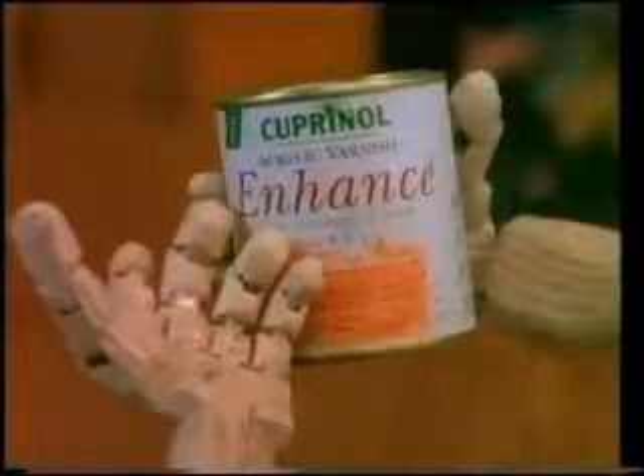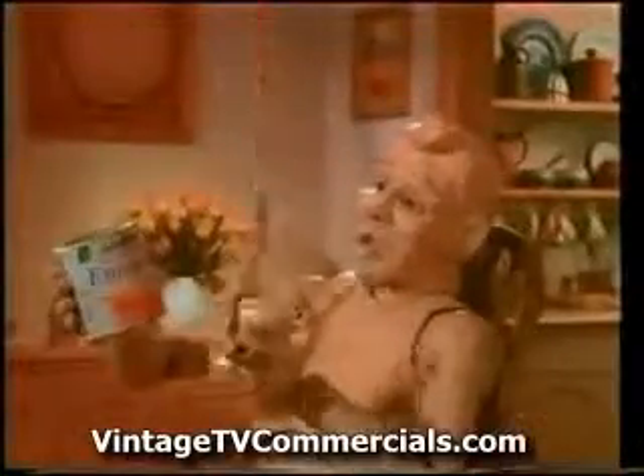Some of the things I used to go through to look good. Not anymore. Cupernol have brought out a tough sort of interior varnish called Enhance. It's so easy to use, it's like someone else is doing the hard work for you.